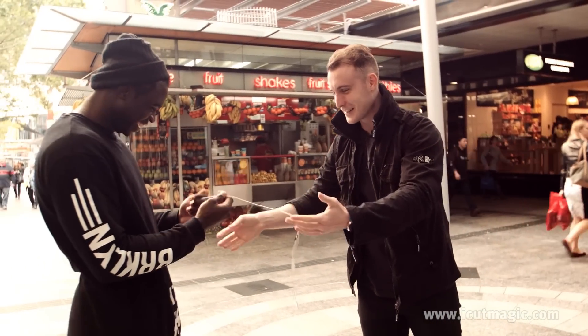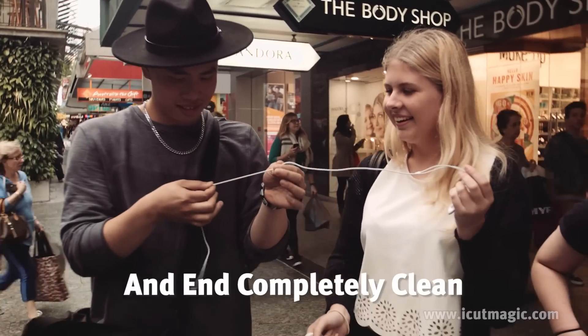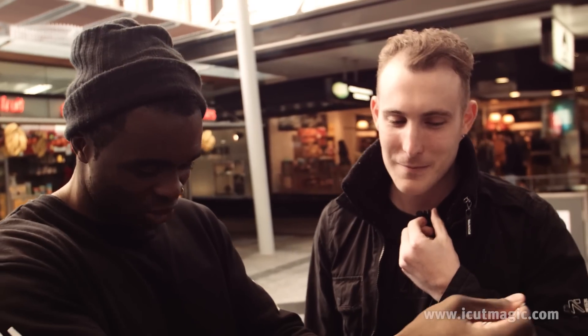Check it out man, check it out. You told me to cut the sizes, and you joined them back together.